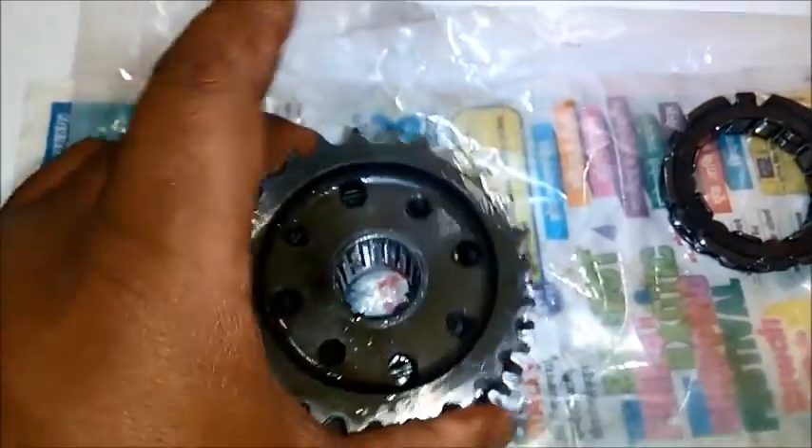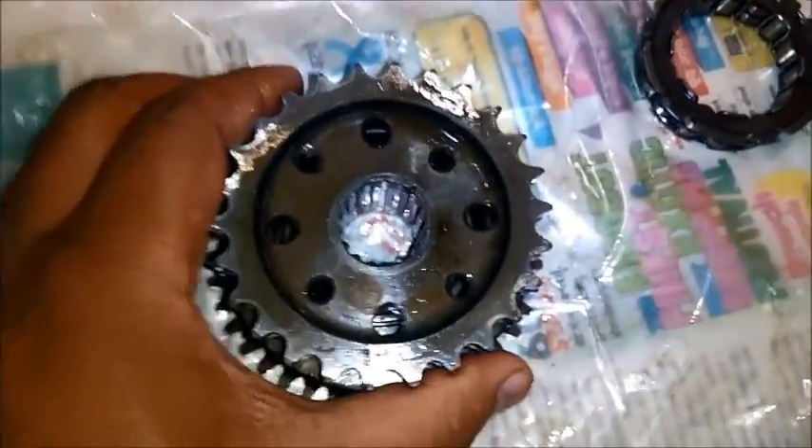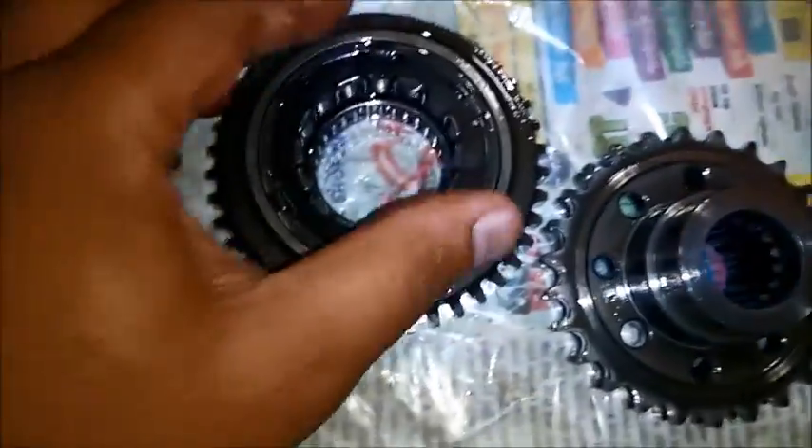Without load, the unit will show you that the Sprag Clutch appears to be working — but that does not mean the sprag is actually in proper condition. Whenever you are working on the Sprag Clutch, never think about saving money by replacing only part of it.